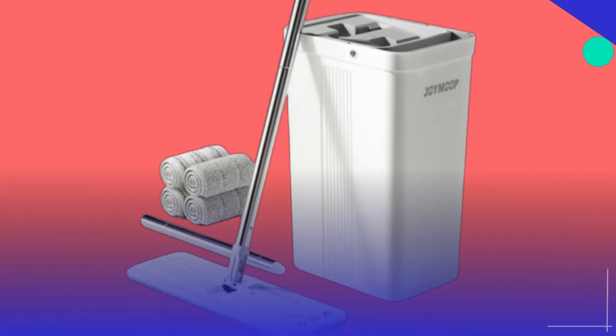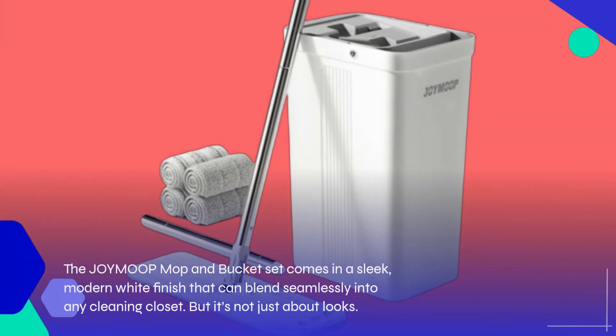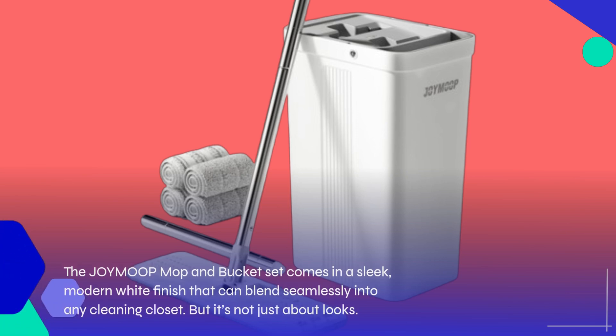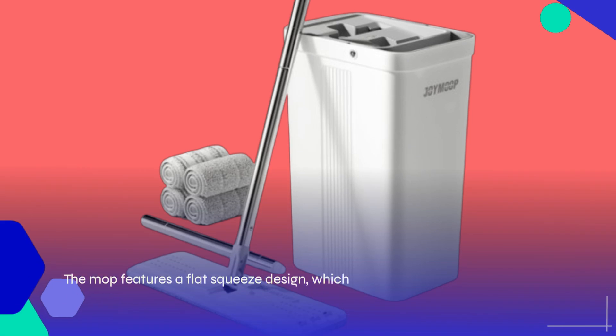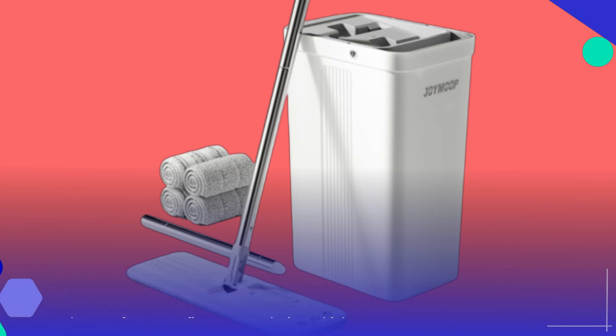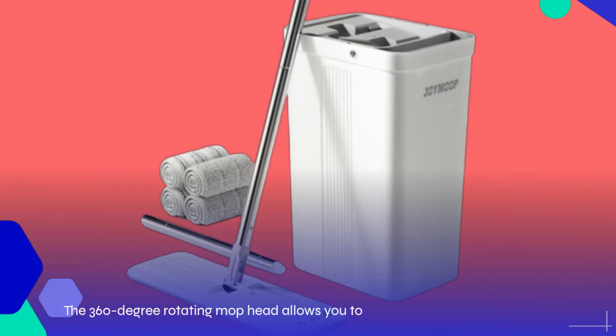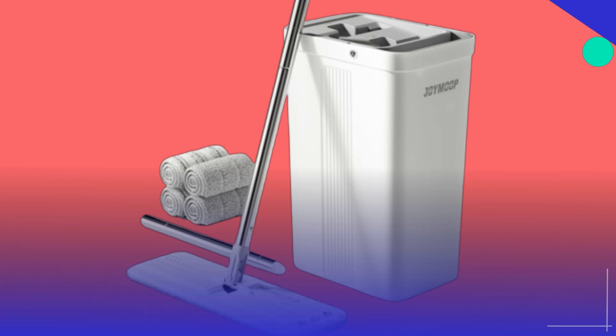First off, let's talk about the design. The JOYMOOP Mop and Bucket Set comes in a sleek, modern white finish that can blend seamlessly into any cleaning closet. But it's not just about looks. The mop features a flat-squeezed design, which means it's incredibly effective at reaching those tight corners and hard-to-access areas in your home. The 360-degree rotating mop head allows you to maneuver effortlessly around furniture and into nooks that traditional mops simply can't handle.